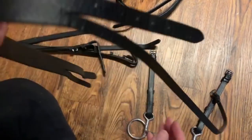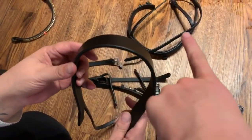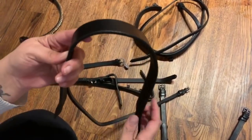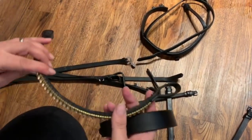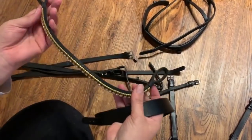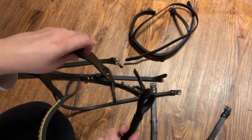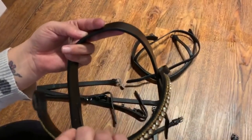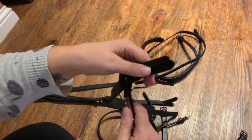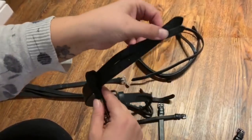Second step is putting the browband onto the headpiece. This is a different type of headpiece because the noseband threads under it, so that's why there's only two slots. I always check which way the browband has to go on. You have to do it upside down - hold the browband where it should be, flip it, thread it through the right side round to the left, and then you have a normal browband.